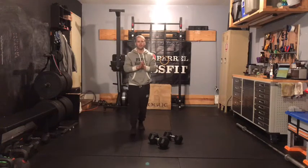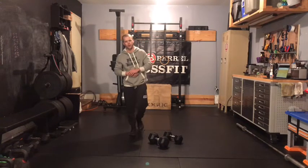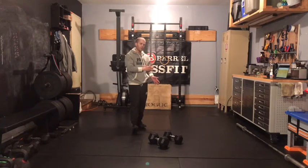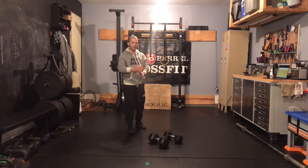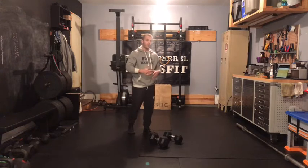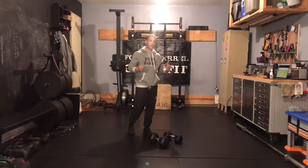What's up gang, Case here with our at-home strength work for Friday, December 4th. We have our lunge complex, same one from last week except we're adding a rep to each direction of our lunge. And then we also have tall kneeling strict press again — same thing there. We're going from 10 reps last week up to 12 reps per set this week.